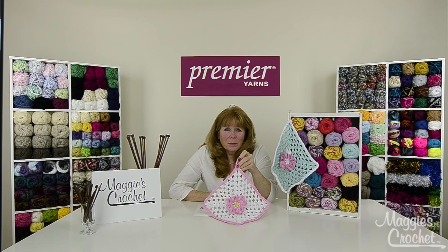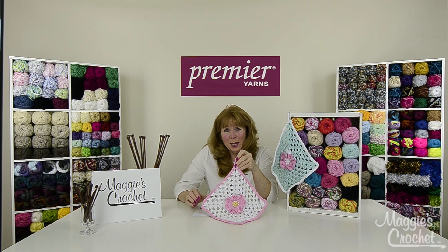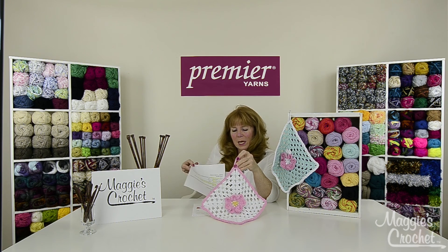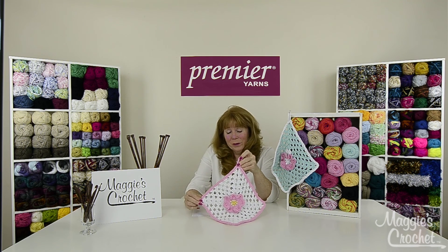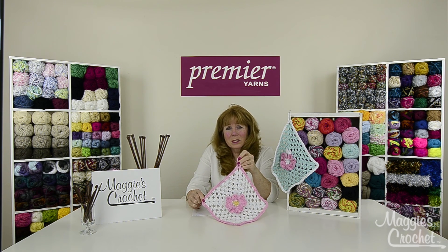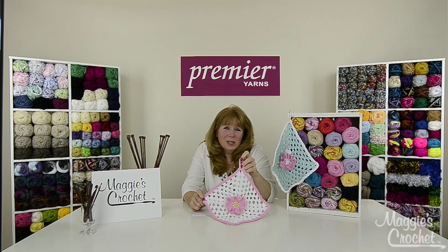This yarn is machine wash and tumble dry. The solids come in a 2.8 ounce ball and the multis are a 2.1 ounce ball. The knit gauge is a US number 8 needle and the crochet hook is an I9. The skill level for this project is easy, gauge isn't critical, and the finished measurement is about 9 inches by 9 inches square. You'll need one ball of each color, a G6 or 4 millimeter crochet hook, and a yarn needle.